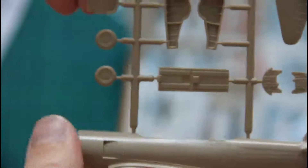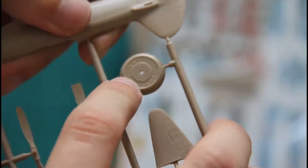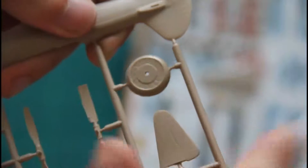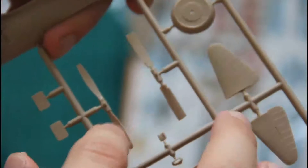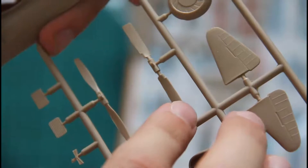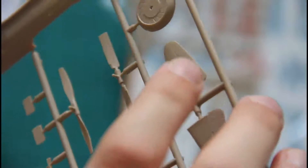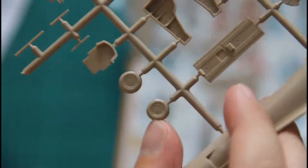The front cooling part is molded as a separate part with closed cooling flaps. There are two types of propellers — both are molded together with blades. Wheels are also molded as a single part.